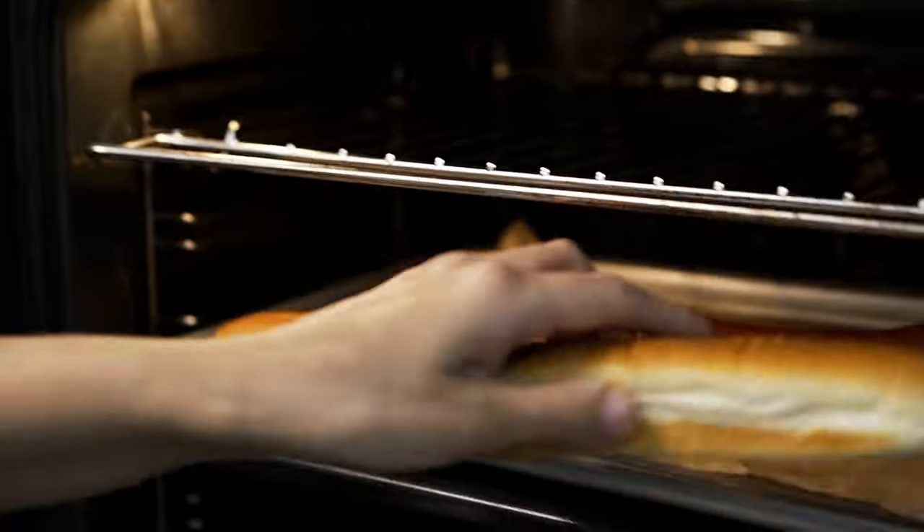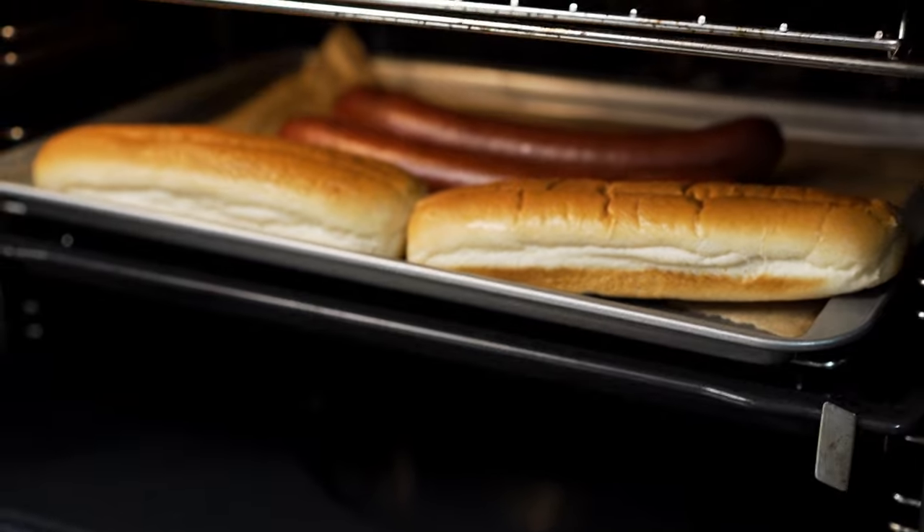Waffle fries — I'm going to add these to my hot dog and we're just going to cook them until they're beautifully golden and crispy. Whack your buns in the oven next to your dogs for about two minutes.